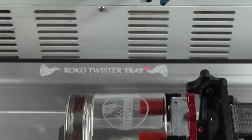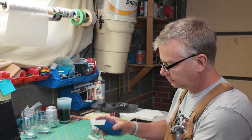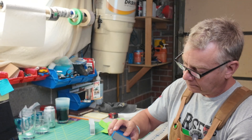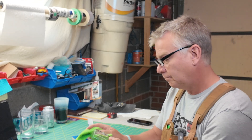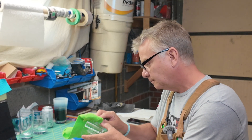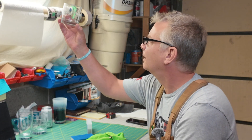So my settings for the Thunderbolt for engraving glass: 500 millimeters per second, 25% power min and max. You want it in fill mode and you want 400 lines per inch, one pass, bi-directional. And unlike anything else I normally do, make sure you have high air turned on.